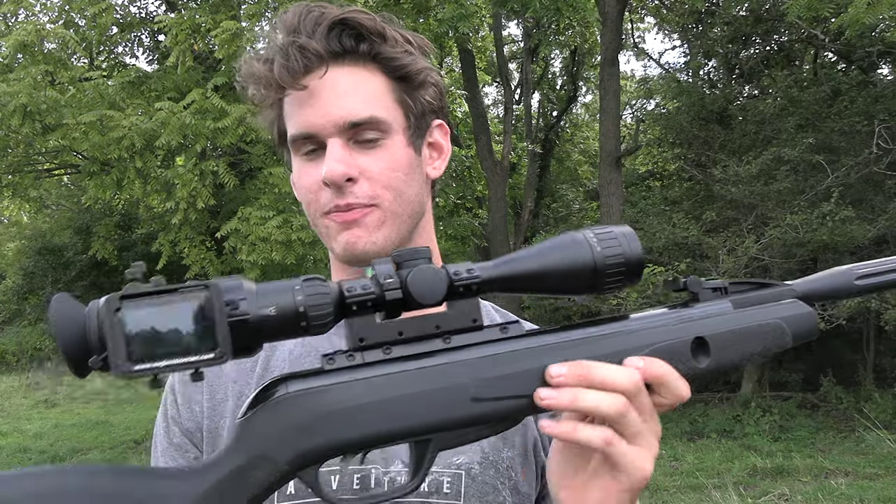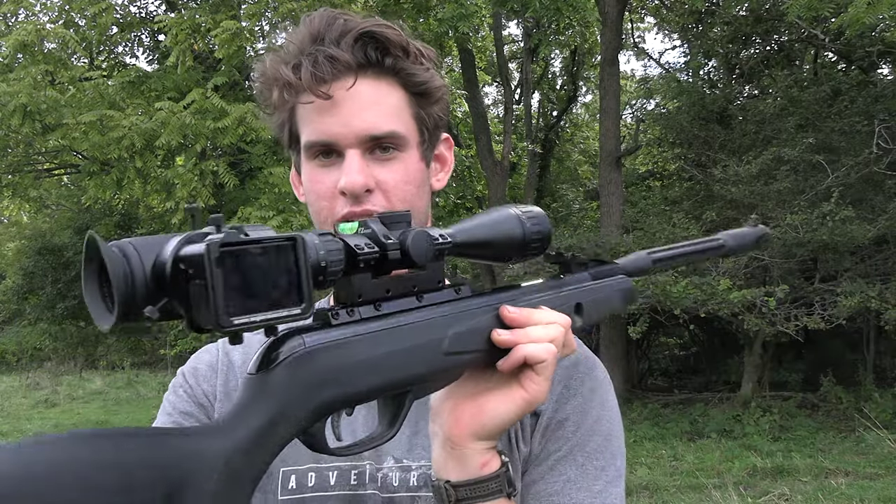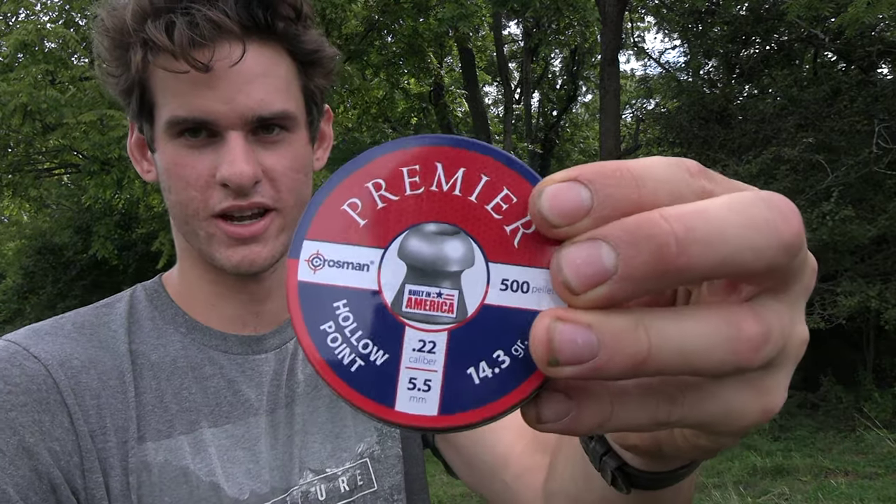This is the first time I put the scope cam on one of my break barrel air rifles. 22 cal using the standard hollow points Crosman. So let's go in the woods and shoot a squirrel.